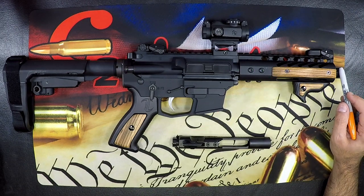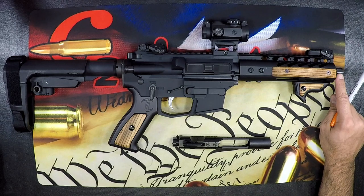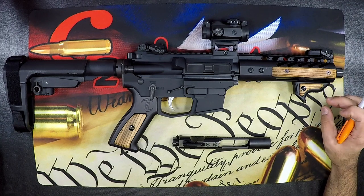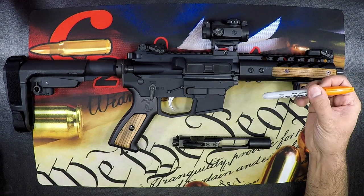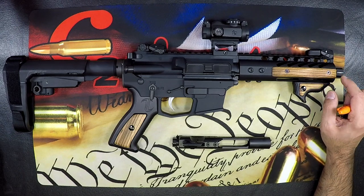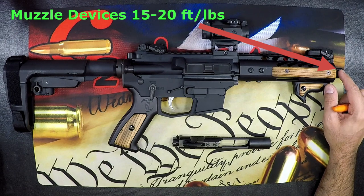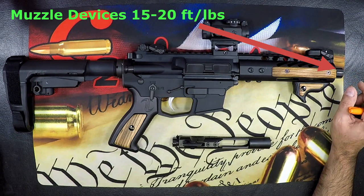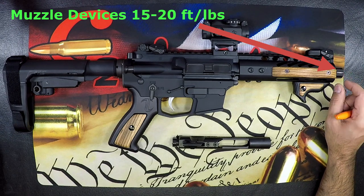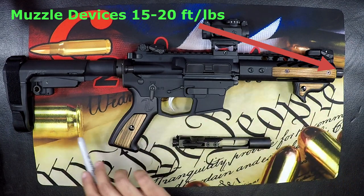Now we move on to your compensator or flash hider. When you install this, you're going to use one of two assisting devices: a crush washer or a peen washer. You have to use one in order to set this correctly. You'll then tune it and rotate it so it's oriented appropriately. You have a range of 15 to 20 foot pounds as your final torque on that muzzle device. If you're using a suppressor, it's set to the same spec, but instead of a peen washer or crush washer, you're going to use shims along with rock set. Do not use any Loctite on any of this — ever.